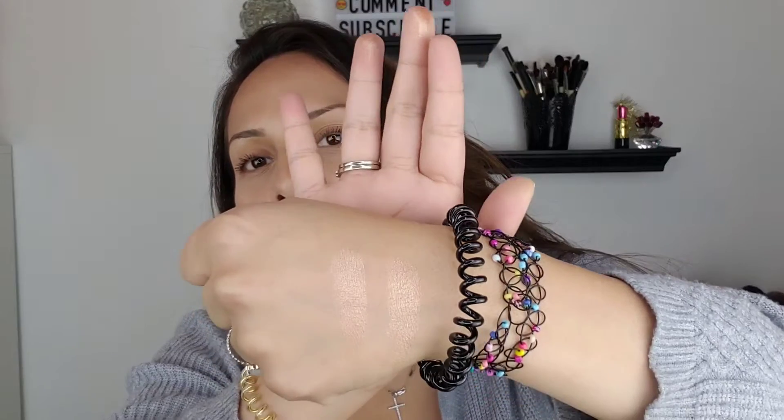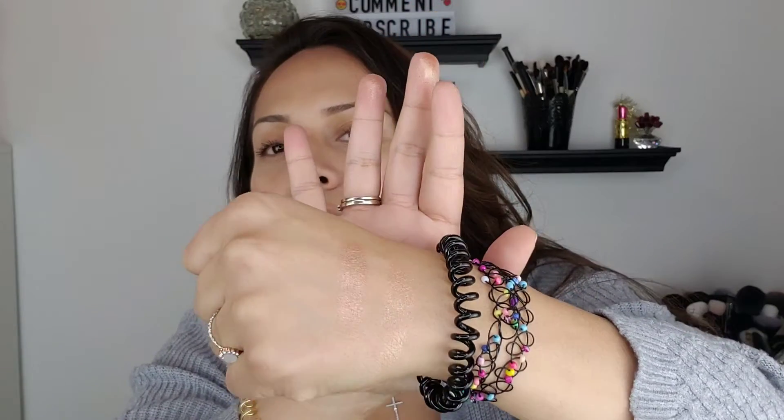Next to it I'm going to swatch the Bobby Brown one. Really beautiful sheen — super close in shade match. The difference is very subtle. I almost feel like the Revlon one is just a little bit more golden, and between the two, I actually feel like that would work better for my skin tone than the Bronze Glow.